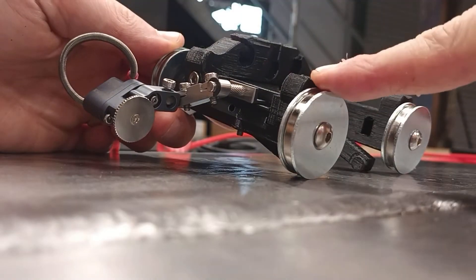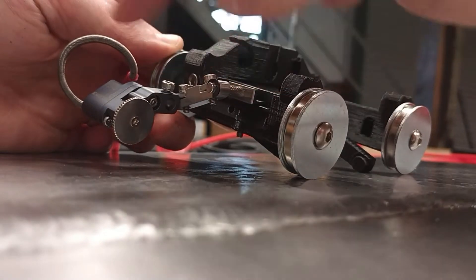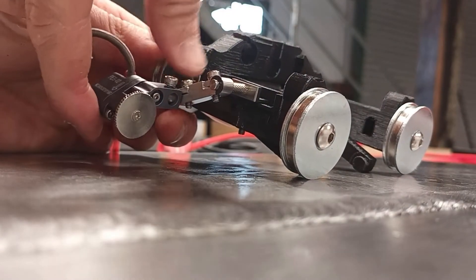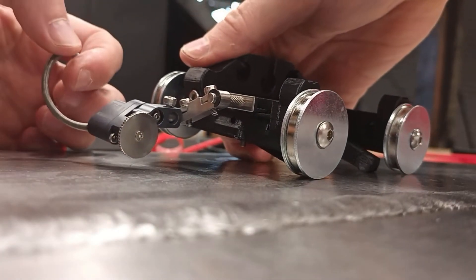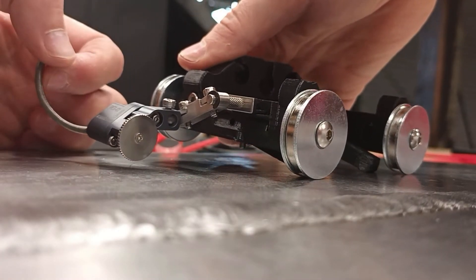We've got the magnetic wheels on the cord at the correct angle, and the encoder is now under spring tension. Let's bring this down and see what happens here.